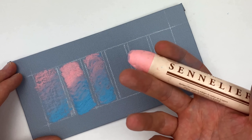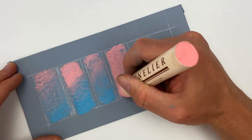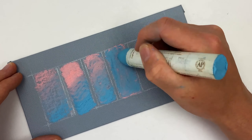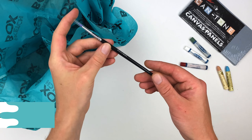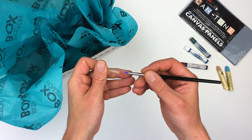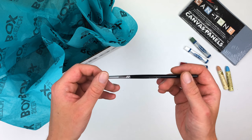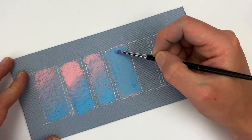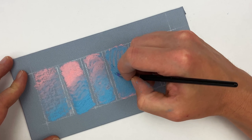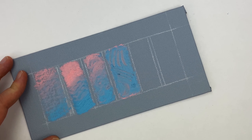Our next technique is called sgraffito — an Italian word that means to scratch. I'll start by overlaying two thick layers of oil pastel, and for this technique we're going to need our sketch box color shaper. This custom shaper allows us to carve away a little bit of oil pastel — it's like a brush but with a rubber nib instead of bristles. We can use it to scrape away those top layers to show the pink in the texture, or to refine your shape since oil pastel is such a painterly medium.